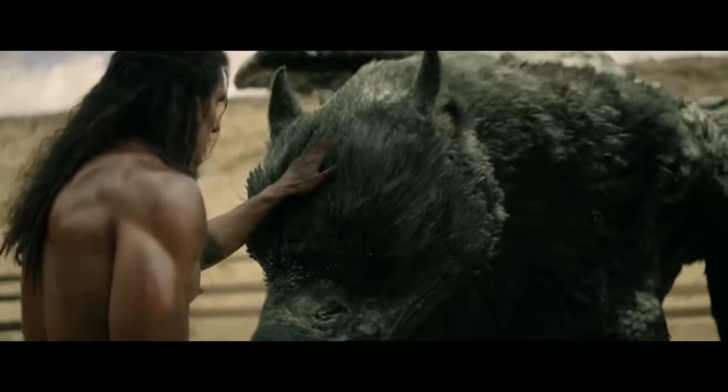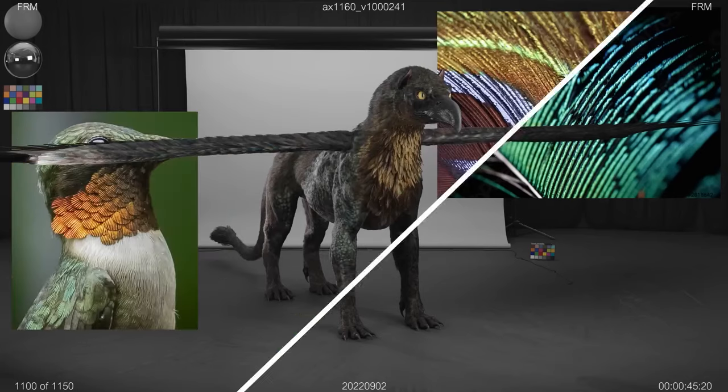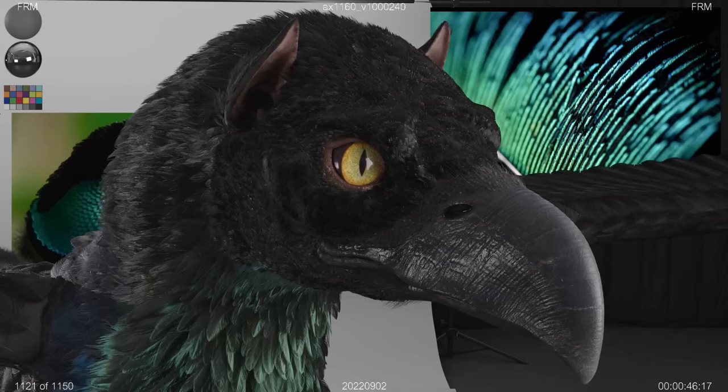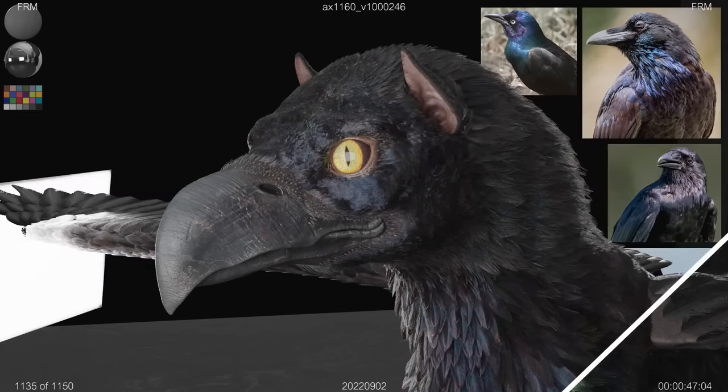We explored different feather colorations. We knew we wanted to have a spirit essence on it. We spent a lot of time developing the eyes to make them feel like they had soul in them — almost a human quality.